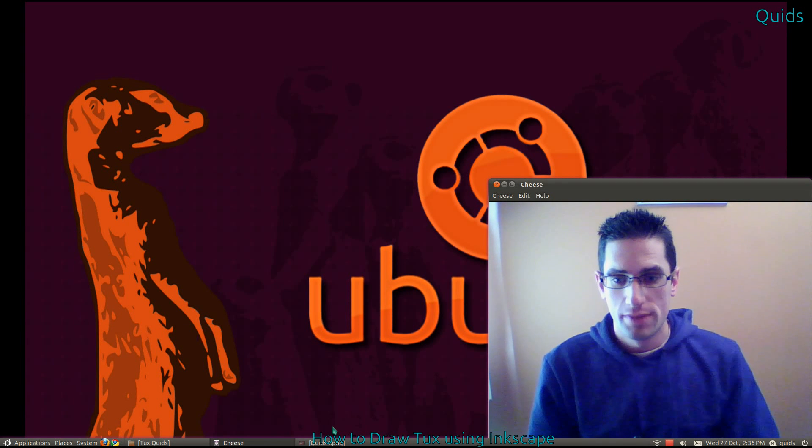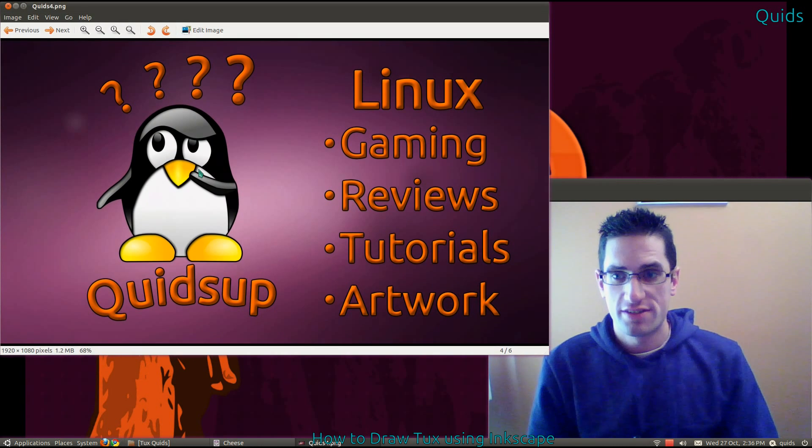Hi everyone, Quids here. I've just finished this drawing of Tux to use on my YouTube videos. I've used this picture of Tux looking very puzzled for my YouTube profile and a few other websites. I fancied a full screen version, and since I couldn't find any, I went and drew one in Inkscape.